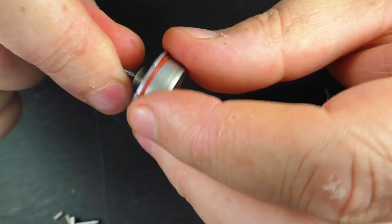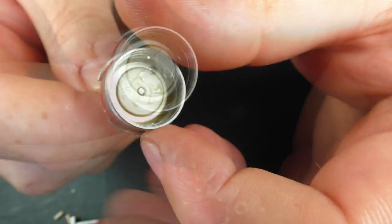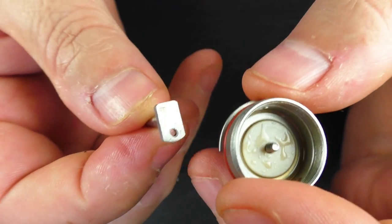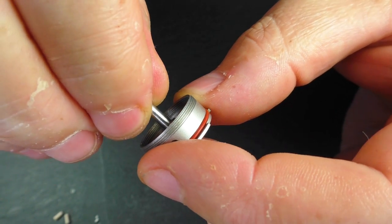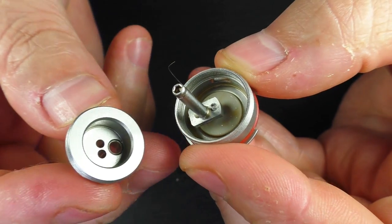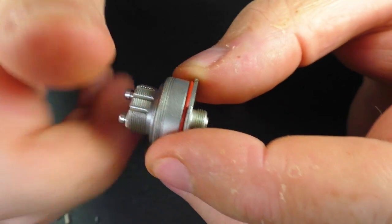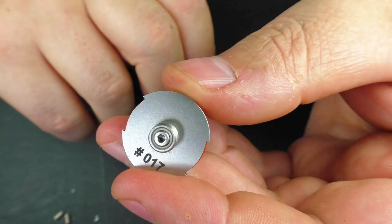Putting it back together there is a knack to it. Screw in the 510 all the way through. Take your positive post and pop it on, give it a couple of turns — you want it to catch but still be loose. Then grab the deck piece, pop the positive through, and screw it down. Tighten up the bottom, and you're back together.